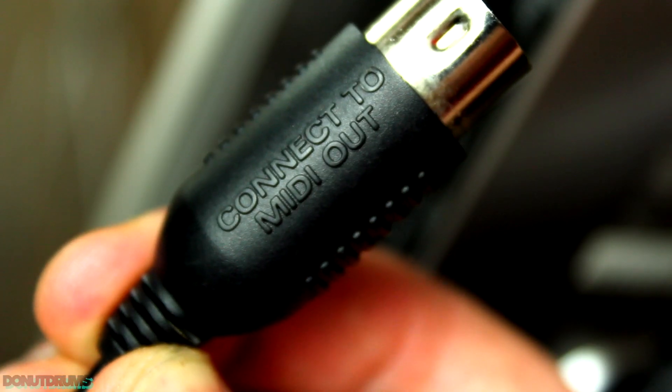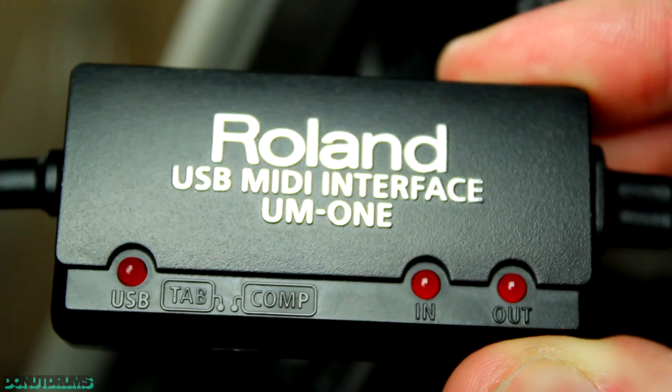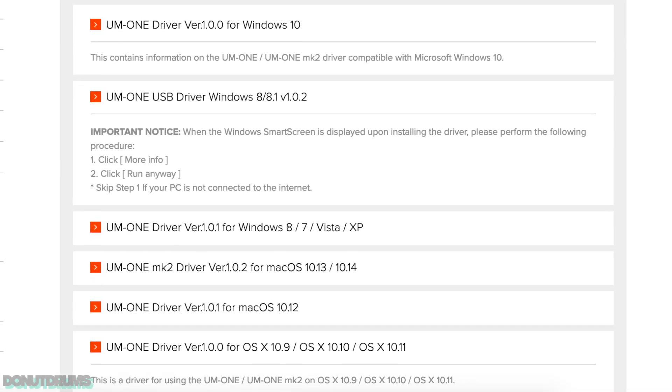The next step is to connect your MIDI cable to the module and your computer. I recommend using the Roland M1 MK2, but if you still have issues with this cable I recommend going to the Roland website and updating the drivers for your computer.